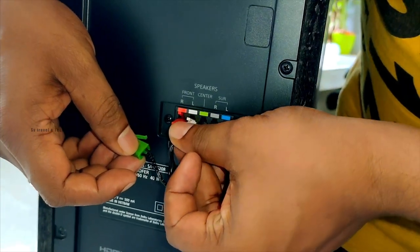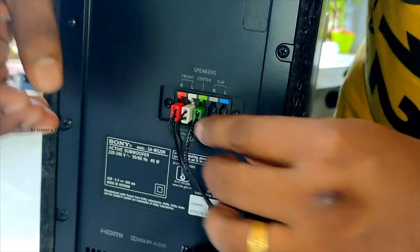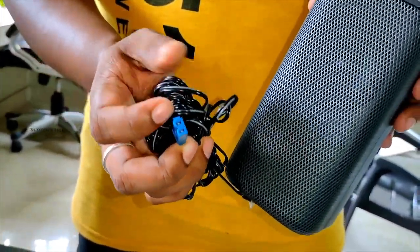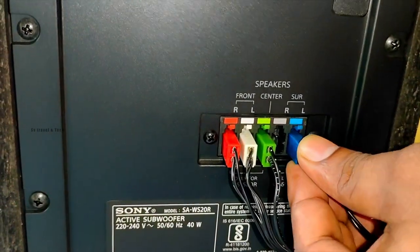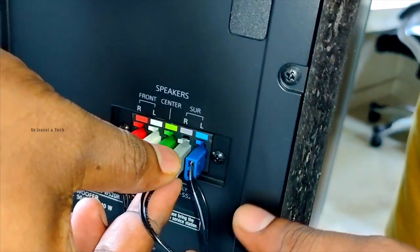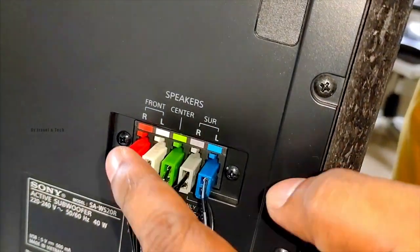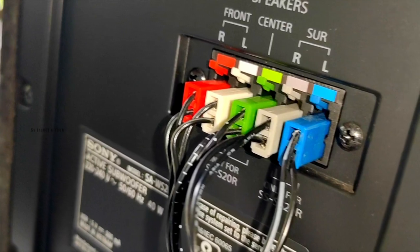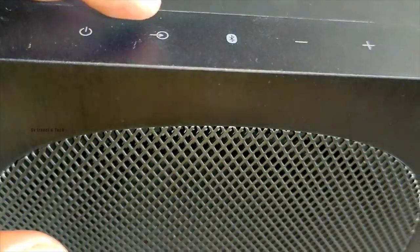We tried optical or HDMI output as a solution. The Bluetooth delay was a negative point. However, we did not have to compromise on sound quality overall.